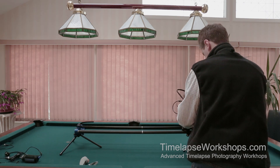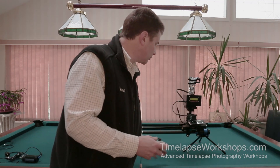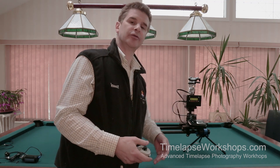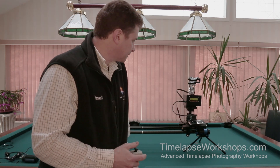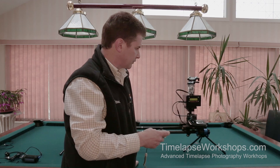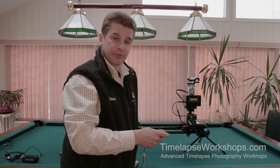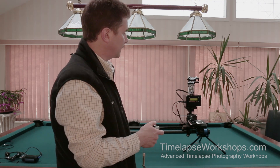The motor's in. I'm now at my end point. Instead of doing a normal two-point move, I'm going to do a reverse three-point move. I'll level the Emotimo. It's asking me to move to point number three — since I'm already at point three, I'm going to decide how I want my camera to aim at the end.